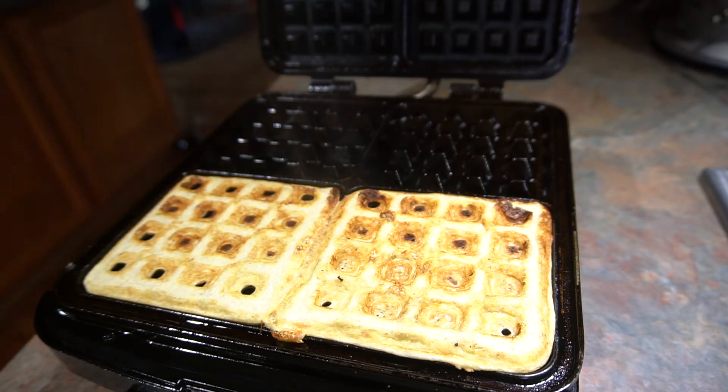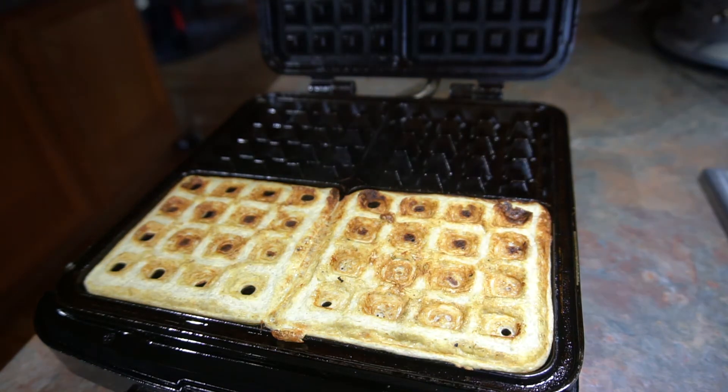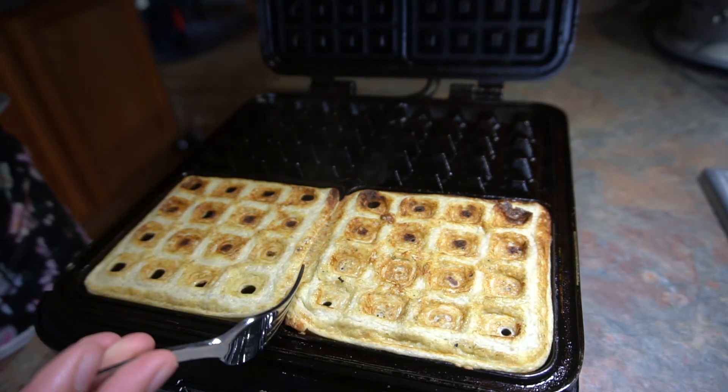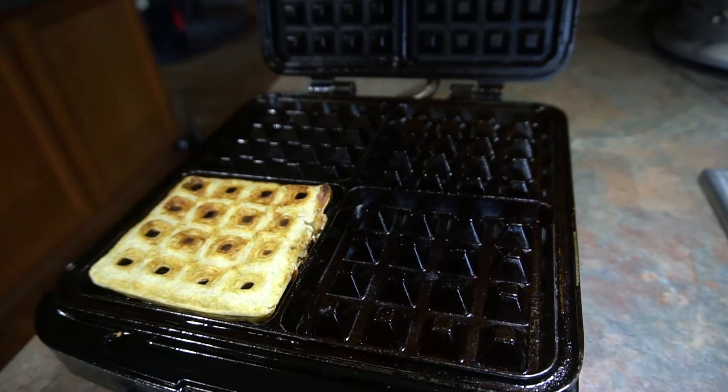The trick with the banana waffles is that they come out of the waffle maker very soft, but they harden up as they get cooler. And that's how you make banana waffles. Thank you so much for joining me.